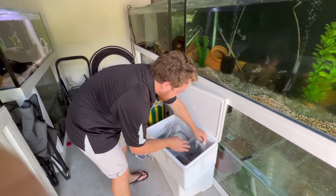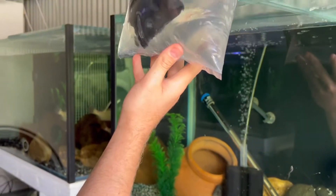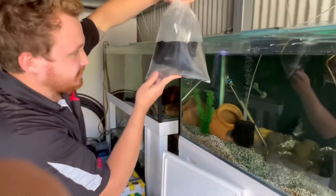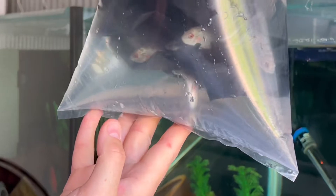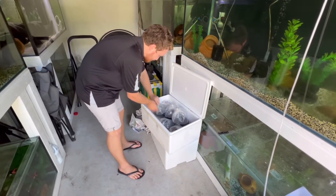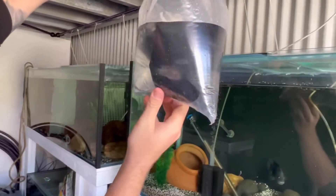Got some more for Mark here — these are his trimax, gorgeous little fish. I think he got maybe five or ten of these. We've got another two bags of trimax as well. They're a good size, just under an inch, all different sizes, so hopefully there's a good mix of males and females. That's one bag of ten.